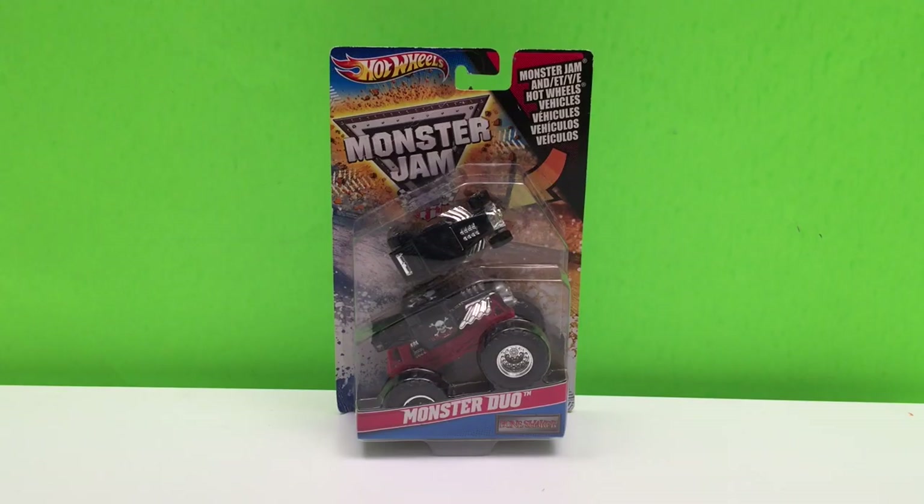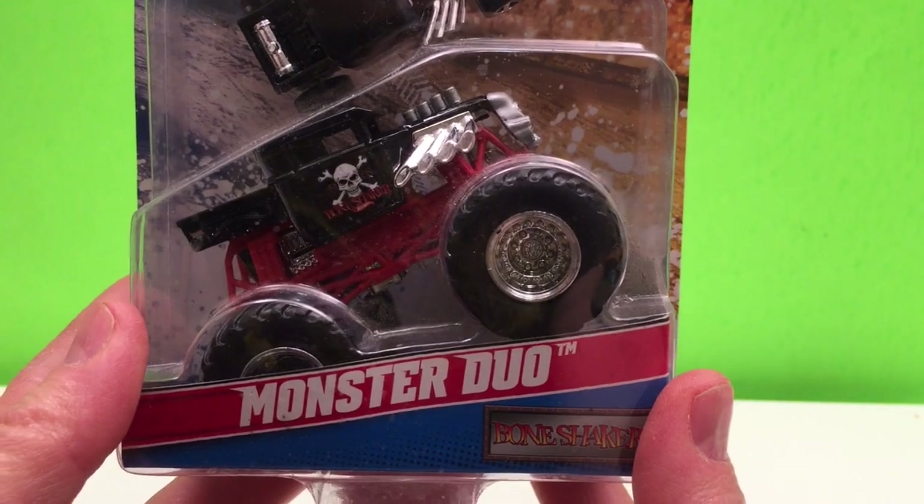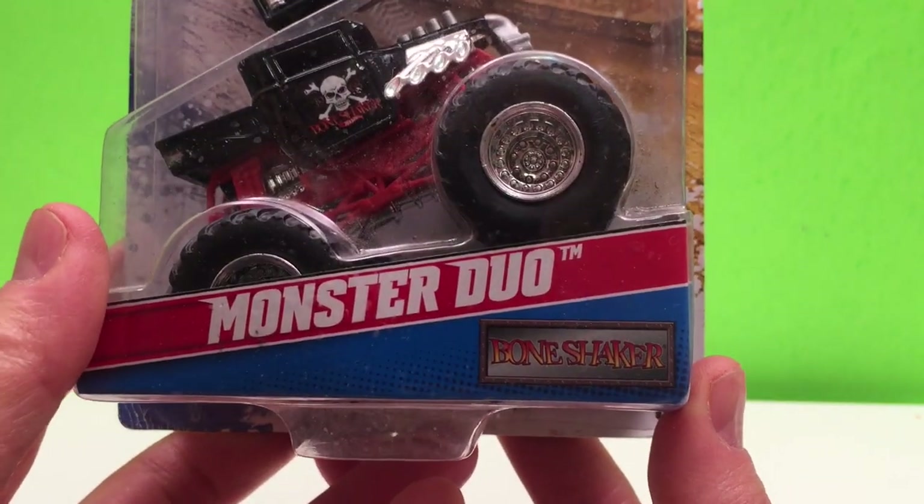Hey guys, Toy Tester Tom here and today we have a Hot Wheels Monster Jam Monster Duel. This is a great two-in-one set. It shows our classic Monster Jam truck and that Monster Jam truck as a regular Hot Wheels car. This is the first one I've got and this is Bone Shaker.